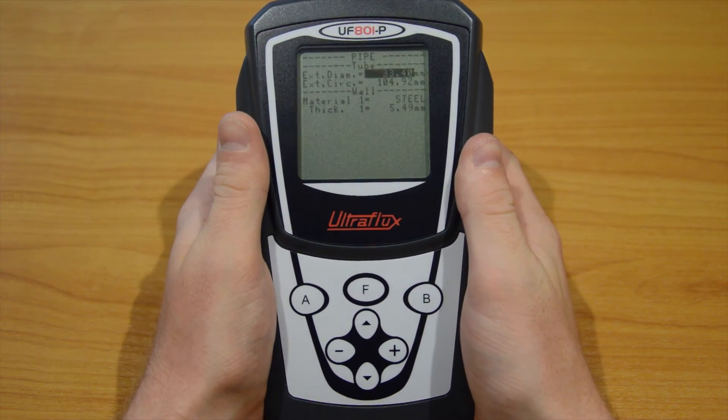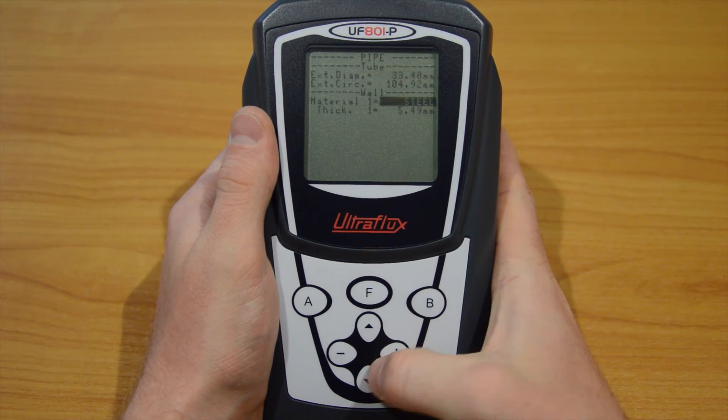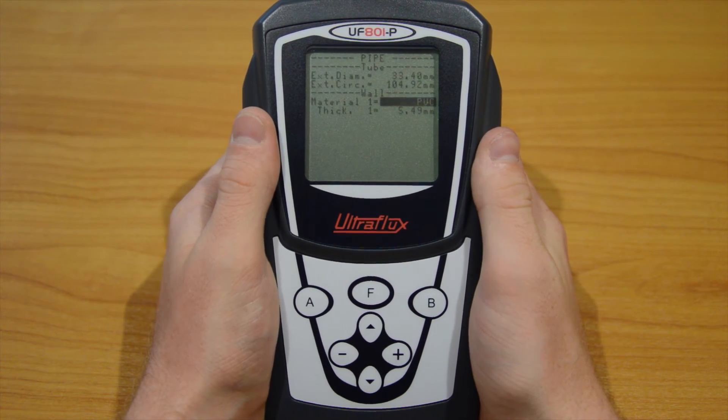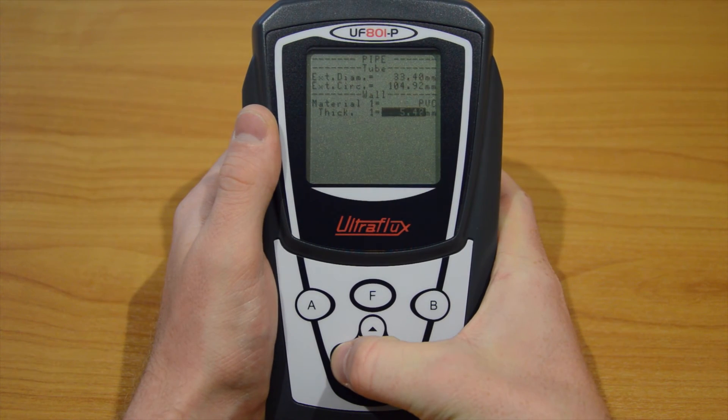The external circumference on the next line is linked to the diameter. Then go to the pipe wall material below and select one from the list — we will look for PVC in our case. Next comes the wall thickness; we adjust it to 3.38 millimetres.